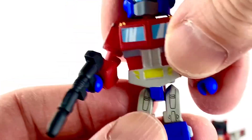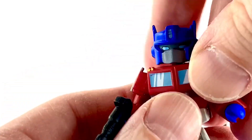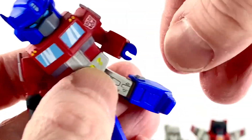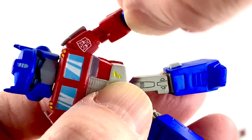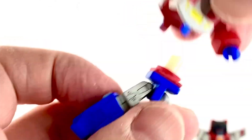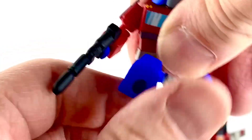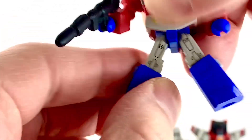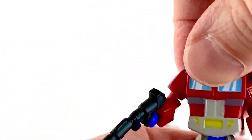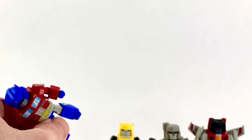It's another little Optimus and I like it in these colors. Articulation-wise: the head moves, the shoulders move. The hinge at the elbow moves, the hands can swivel. The leg kicks forward, goes back, goes out a little bit, and you get a nice knee bend. All these guys have the same articulation, give or take — maybe some shoulder differences on figures like Starscream.